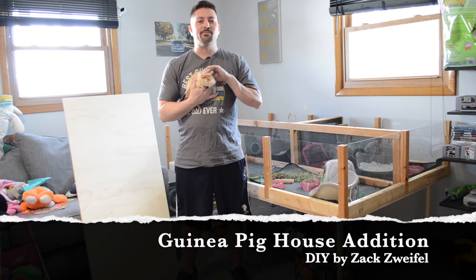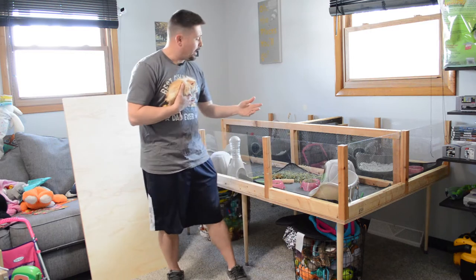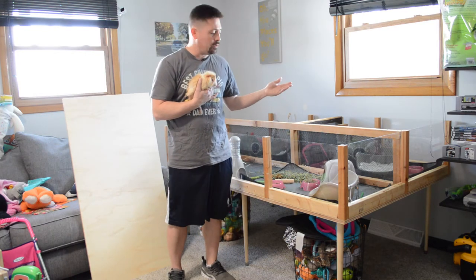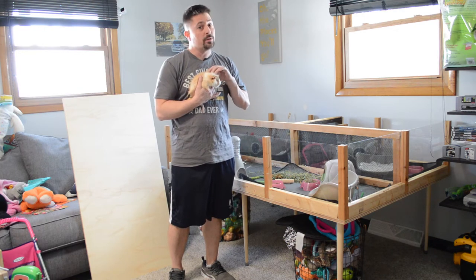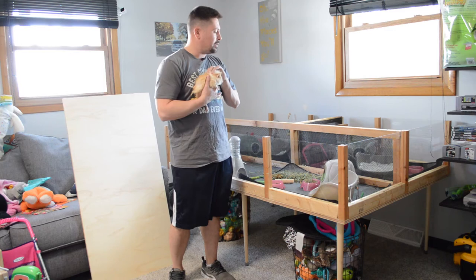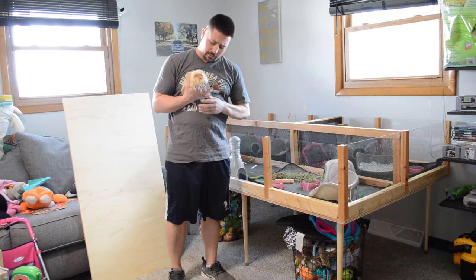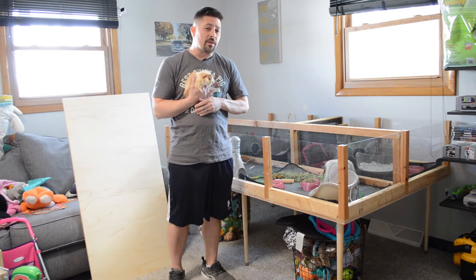What's going on guinea pig fam? I got little Jack-Jack here and here's the guinea pig house that I have just recently built. We've been testing the waters trying to get everyone to play nice and so far three out of the four have decided they want to be friends, but this little cute guy doesn't play so well with others.